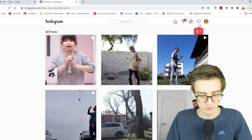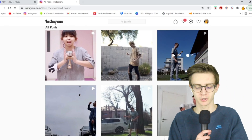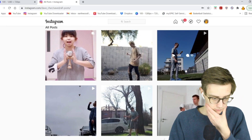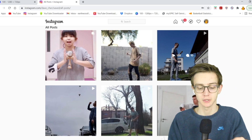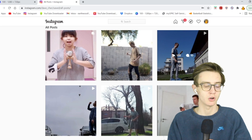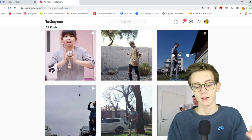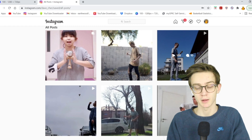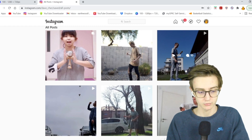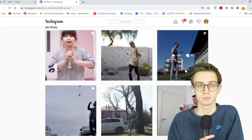That's gonna do it for this Top Tricks of the Week — a little shorter one, but gotta do what you gotta do. Hope you guys enjoyed it. Throughout the week you can send me your clips on Instagram — make sure they're posted to Instagram, not just off your phone, they have to be posted to be in these videos. Leave a like, subscribe, and I'll see you guys in the next video. Peace.